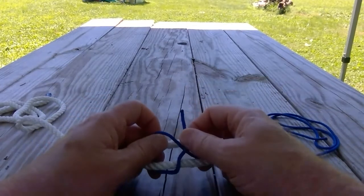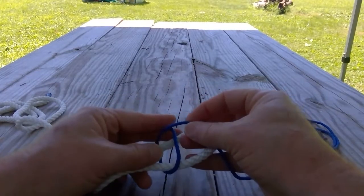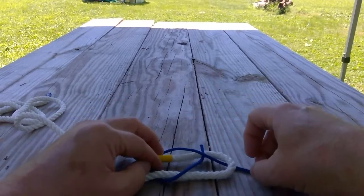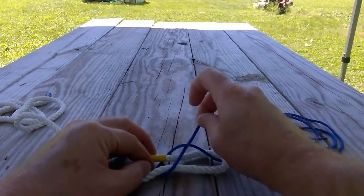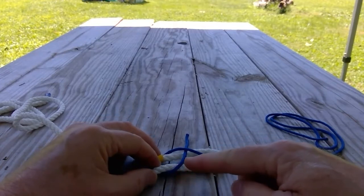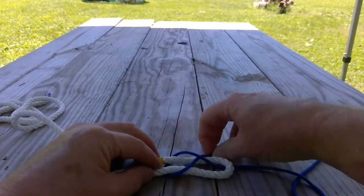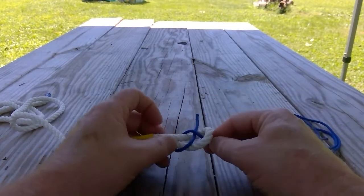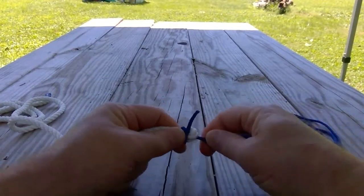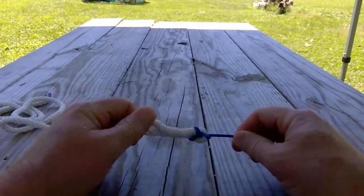Pass it across the top, but in doing so you also pass it underneath the standing part of itself. I've come up from underneath, gone around both parts of the bite, and then come back across the top of the bite but underneath the standing part of itself. Pull that through, then tighten it up by pulling on the standing part of your two ropes, and that'll tighten right down. That knot will hold the larger rope and the smaller rope together.